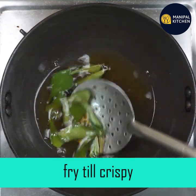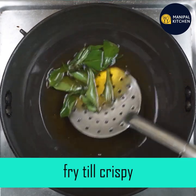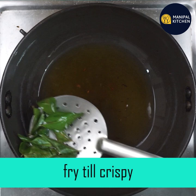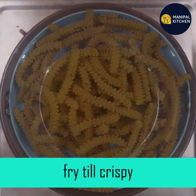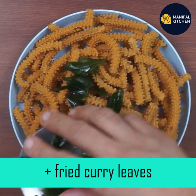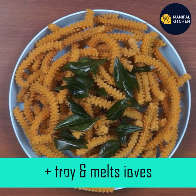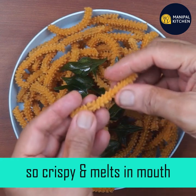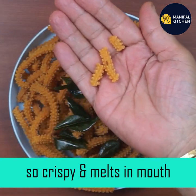You just use the product. If you want to use the powder, you can use the powder. You can just decorate and garnish. In the description box, you can find the recipe. If you want to use the powder, you can use the powder.